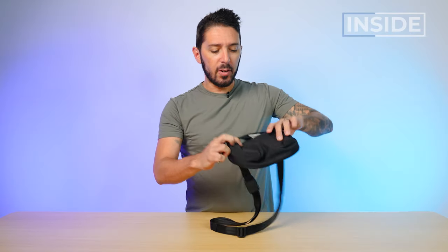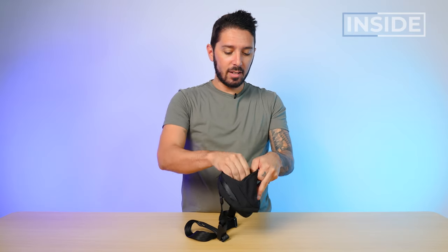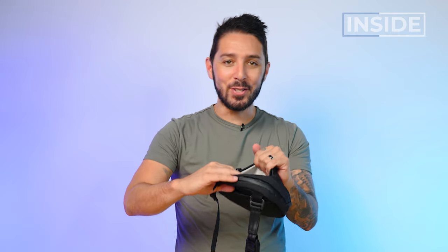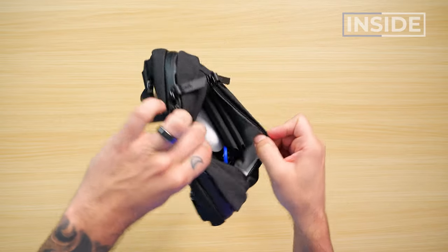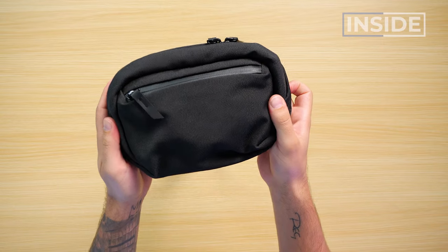One thing I love about this pocket is that it really expands. This is a recurring element of all the Go slings — a very flush silhouette that really packs a punch when you need it. I'm going to throw in the magnetic key ring, my wallet, and AirPods. Granted it's not a huge pocket, but you can fit some bulkier things in there. Definitely gets the job done.